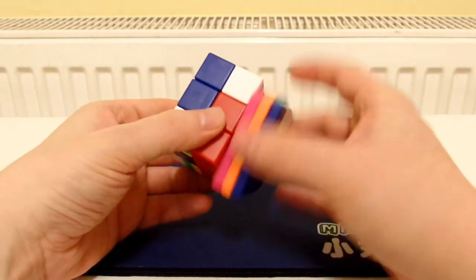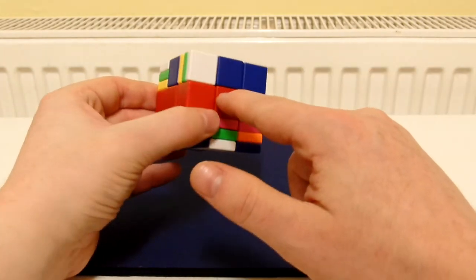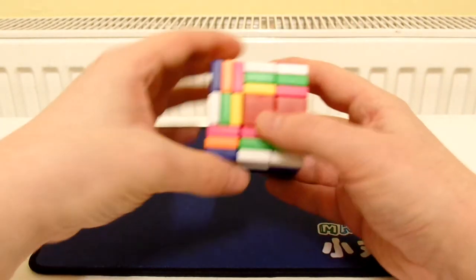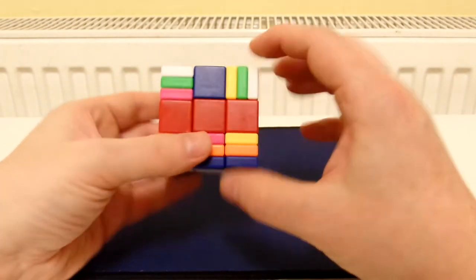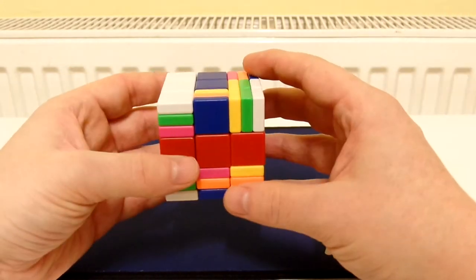This has freed up these layers — we can move them now. This is obviously going to be our red layer, so let's put in the red edges. We've got one there, so we'll put it in. And that's our red layer done already — I only needed to put in one red edge.